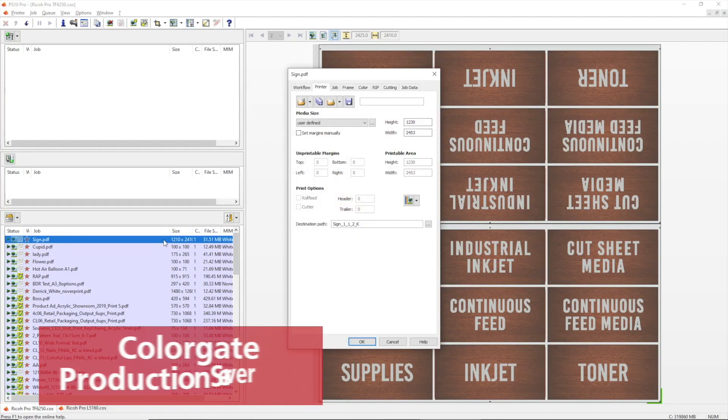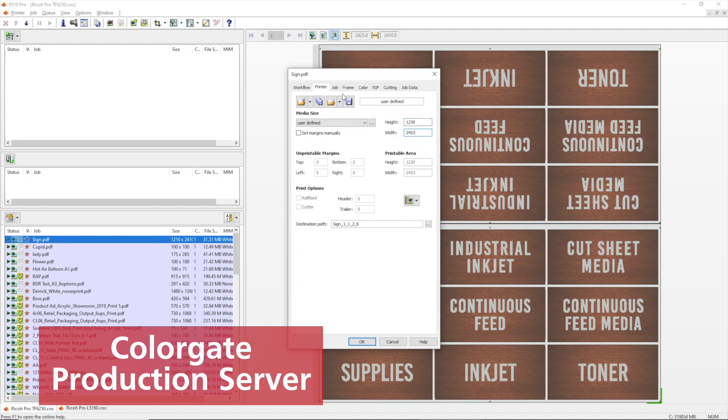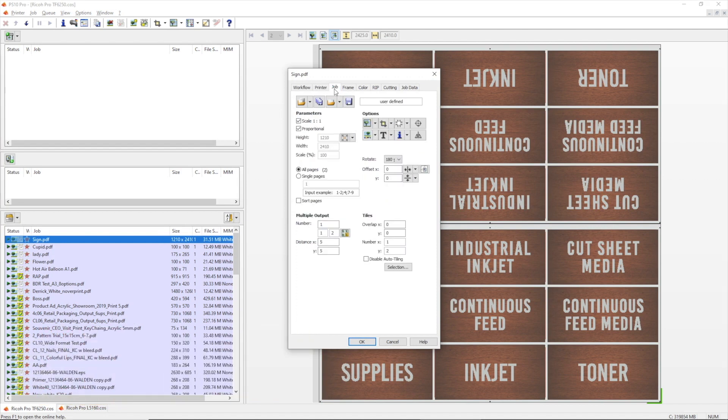We submit the file into Colourgate production server and set the media size. This file has two pages — one for the front and one for the back — as the signs that we will be printing need to be visible from both the front and the back. We set the job to be printed in the middle of the media for easy front-back alignment.